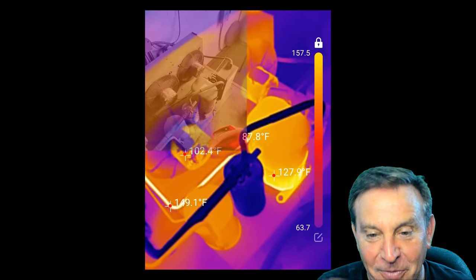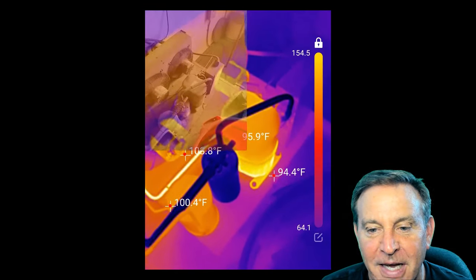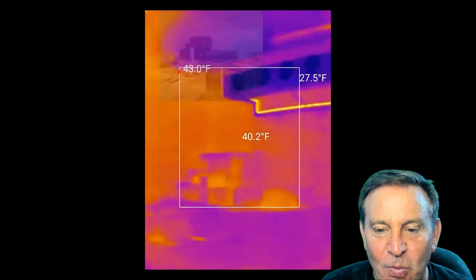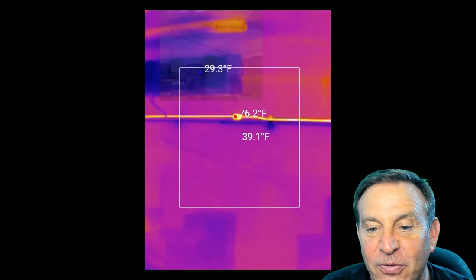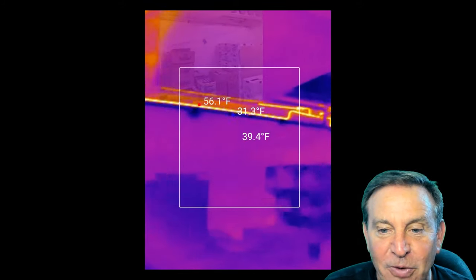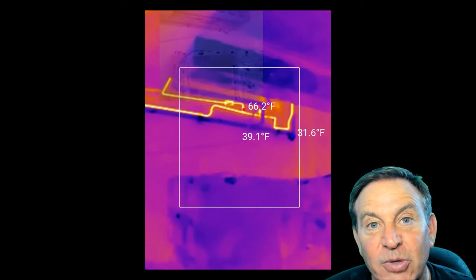Here is an industrial refrigerator — one you could fit forklifts inside. I'm just taking a look at the motor, and look at that return line. When I went inside the refrigerator — look, it takes video as well — I'm walking through and that return line is darn hot. This is a refrigerator that's supposed to be cool; we may actually want to insulate that. This is some great data.